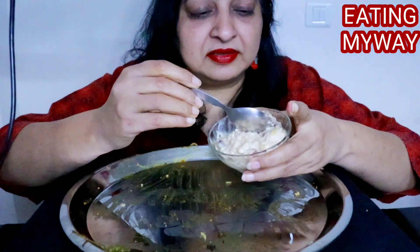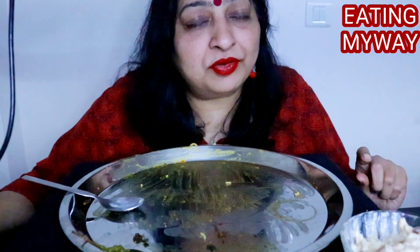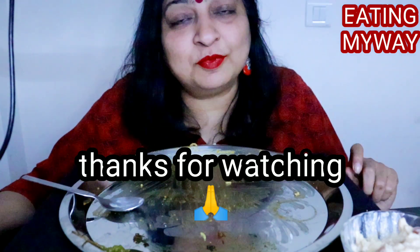I'll just taste it, I'll just taste it — the rest I'll enjoy later on. Today I have made a lot of kheer with dry fruits — it's so creamy, it's very rich. Let me know in the comments section below if you like kheer with dry fruits or without dry fruits. I like it with dry fruits.